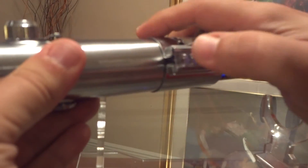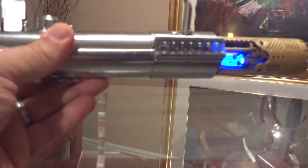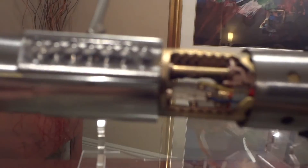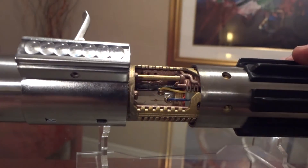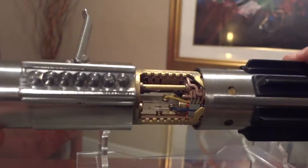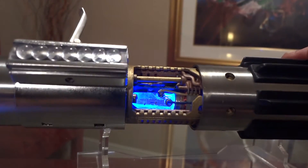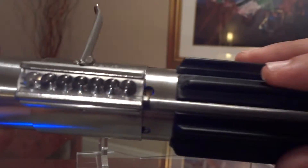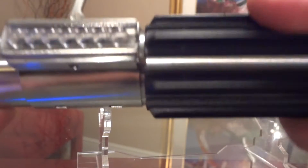Let's put it back on A New Hope and put the cover back on. Let's show you the crystal — how cool it looks. Let me turn it on. Very cool. Sound changes drastically when you have the cover on it.